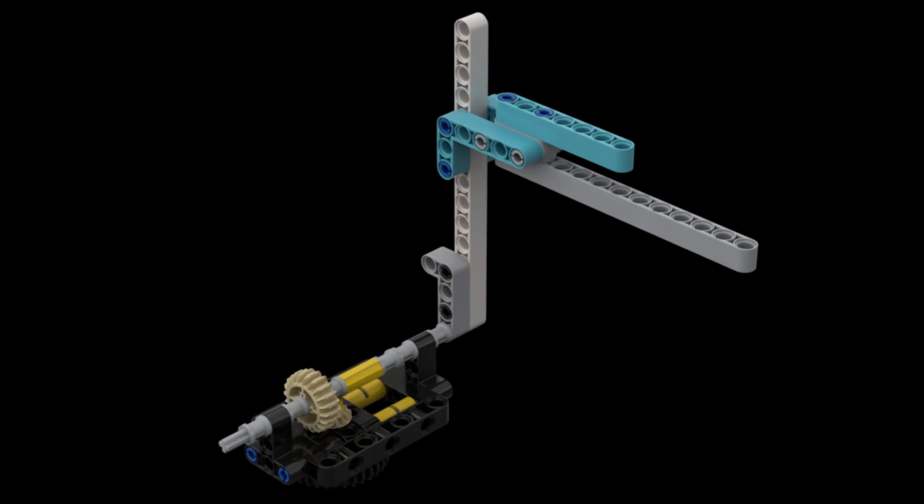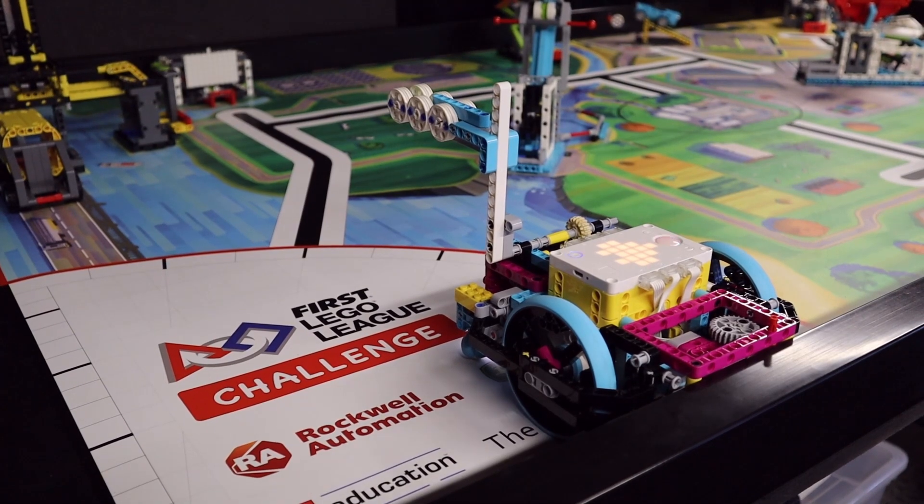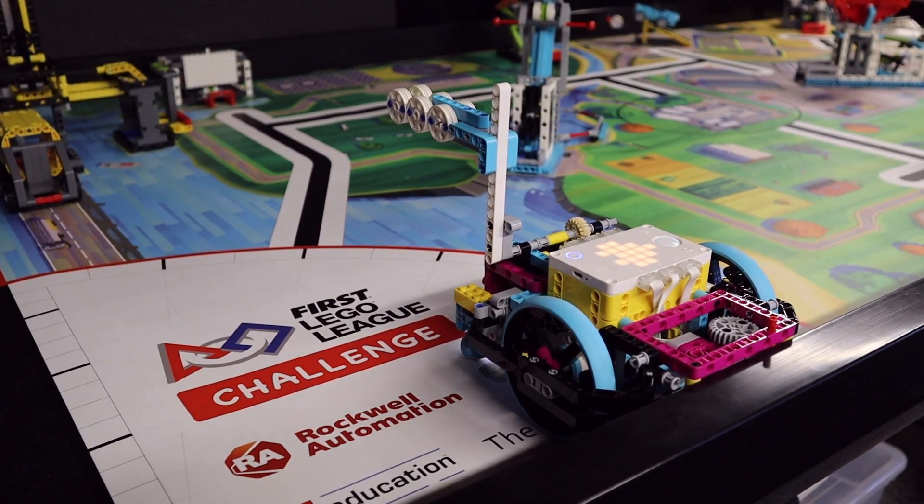We attach this to the base attachment for the advanced driving base. Up to three energy units can rest on the horizontal beam. This is a very similar attachment to the one we plan on using for Mission 14, Toy Factory. For our Spike Prime solution, the attachment is slightly tilted backwards so that the energy units don't fall off while the robot is driving.